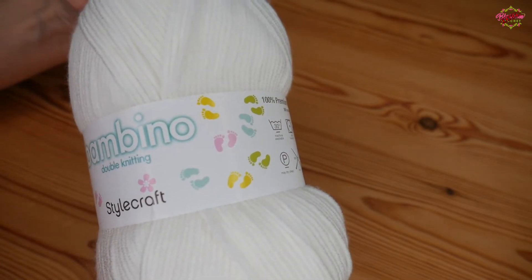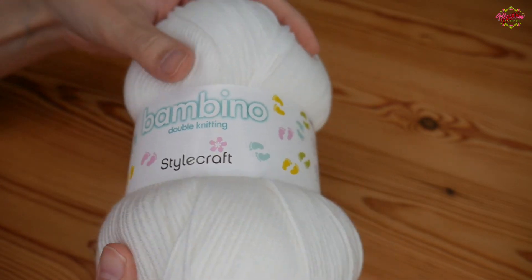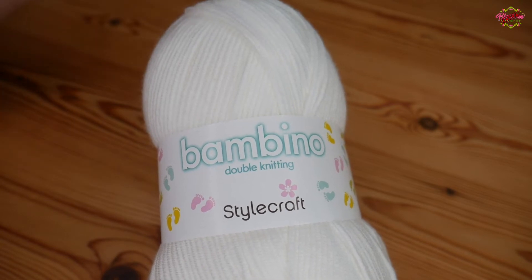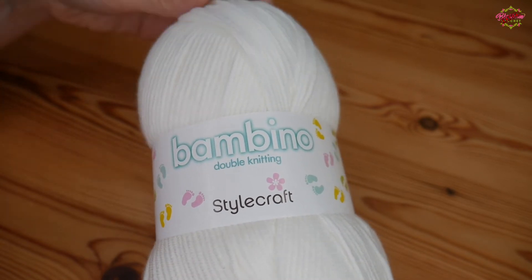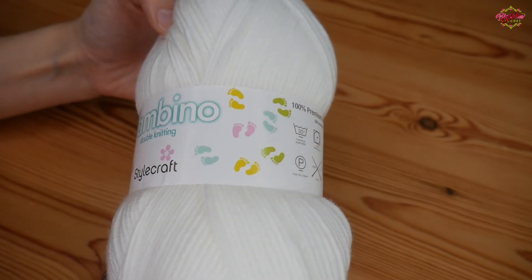There is a very slight sheen to it — it's not as obvious as some of the other sheens you get with other yarns, like the Beaches yarn that's got a really obvious sheen to it. But it does feel really, really soft and it's going to make the most beautiful baby blanket.